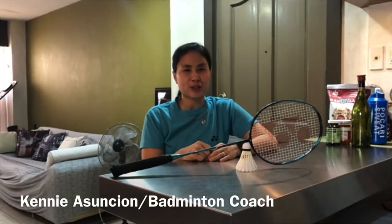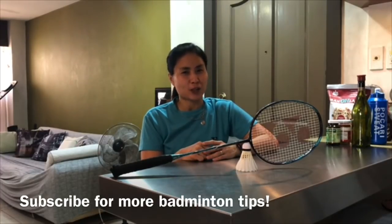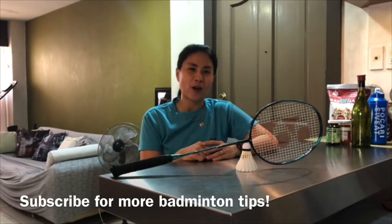Hi, I'm Coach Kenny Asuncion and welcome to Badminton ABCs, where I teach you how to level up your game and all things badminton. Do hit that subscribe button and that notification bell so you don't miss out on anything.